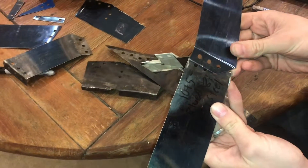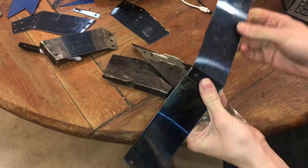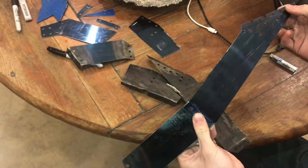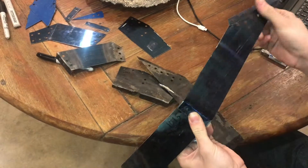Eventually these two pieces will get riveted together as part of armor for a battle bot. Spring steel is really hard, which makes it a very good material for wear resistance and everything.